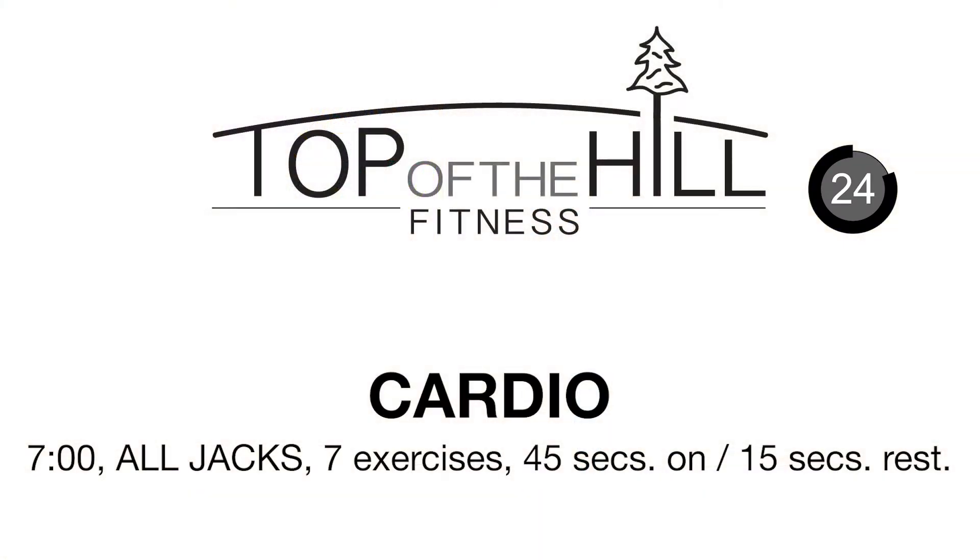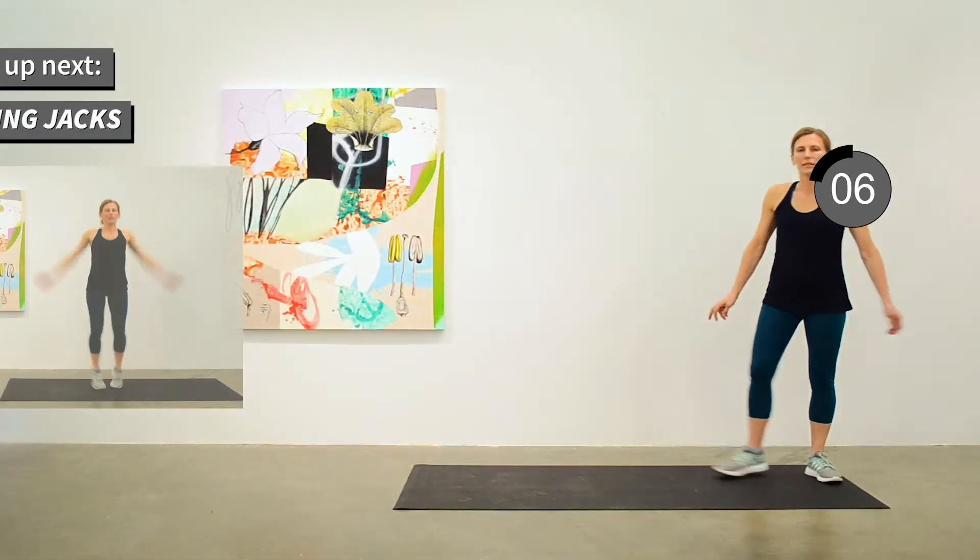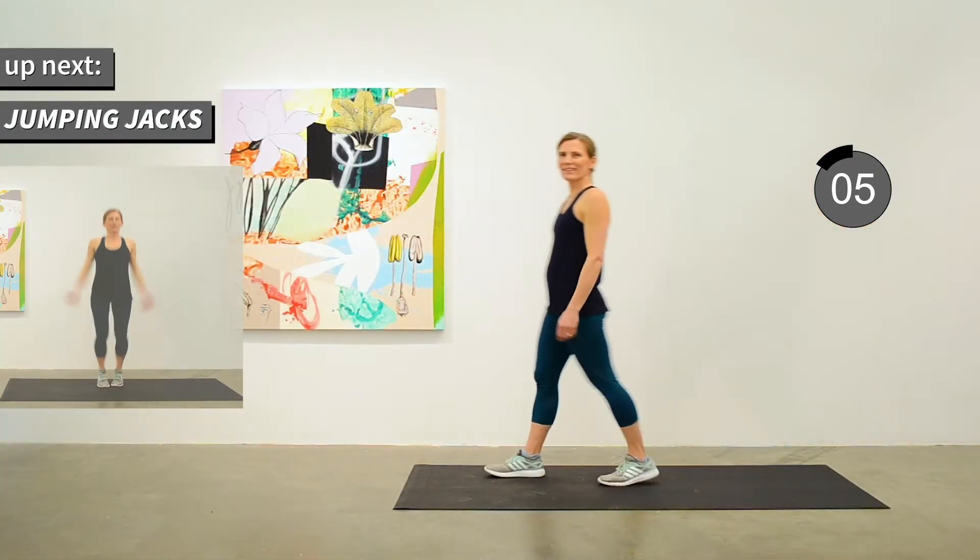We've got a few seconds before we move into the cardio portion of this workout. It'll take seven minutes to do the cardio. We've got all jumping jacks — seven different kinds. We'll do them each for 45 seconds and take a 15-second rest between them. We'll start out with a regular jumping jack.